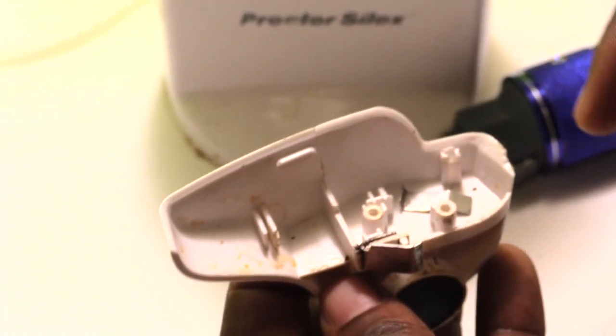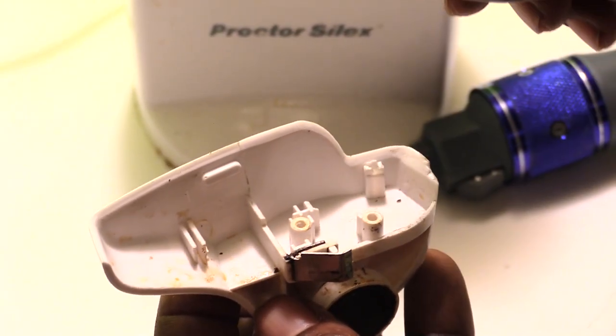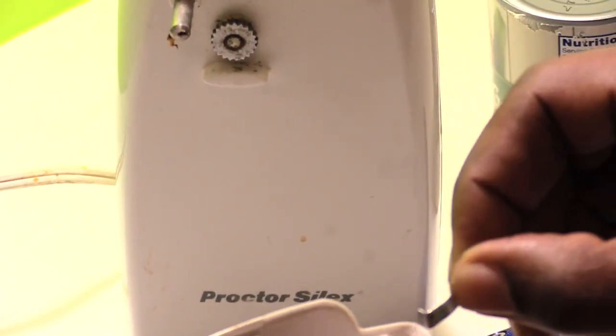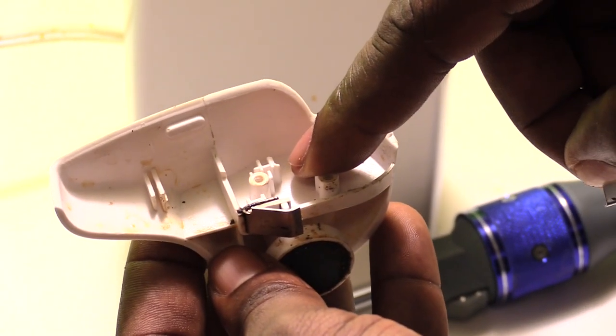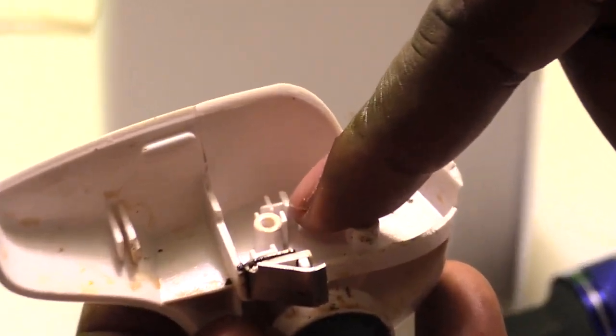The problem is this little piece right here has come loose inside of the can opener. What you want to do — you'll see a little piece like this inside the assembly.